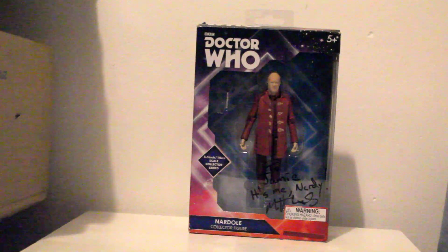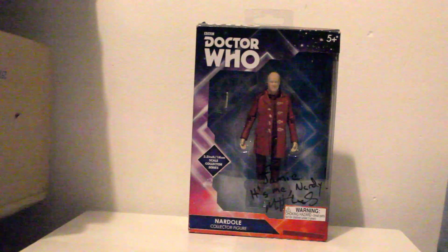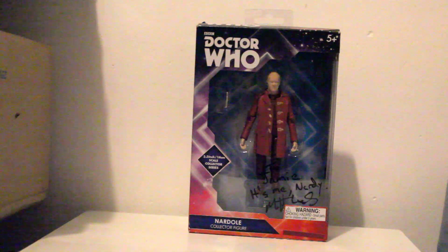Hello everyone and welcome to a sort of custom figure video. I apologise for the poor quality — this was all made quickly before I went back to uni. Today I'll be showing you this figure, which I have shown you in the past, my Nadal figure, however with a little difference.